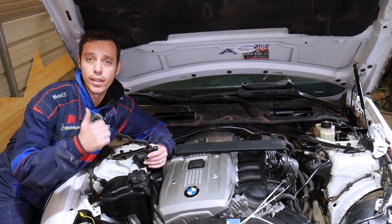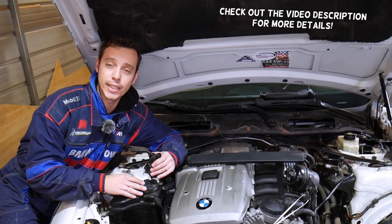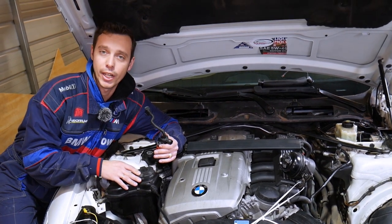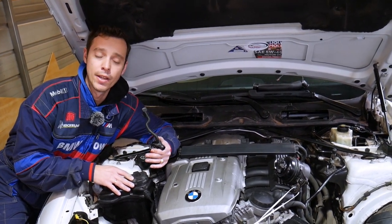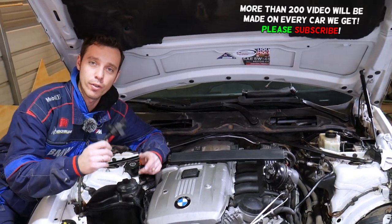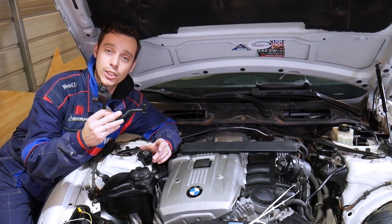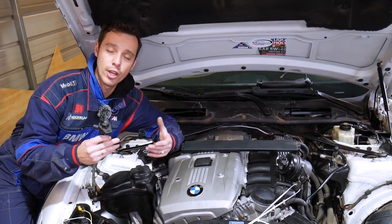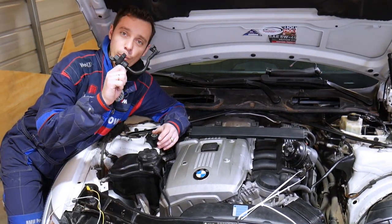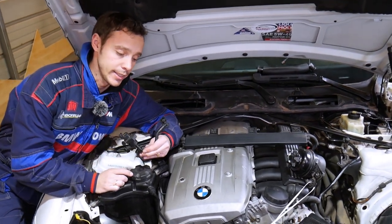Hey guys, welcome back to World Mechanics. If you have a BMW 7 Series — generation E65, E66, or generation F01 — and you're trying to test your purge control valve, this is the purge control solenoid valve. We'll explain how to do that. If it's bad, you may experience fault codes such as P0443 or P0444, and we'll show you how to test it so you don't waste money buying a new one unnecessarily.